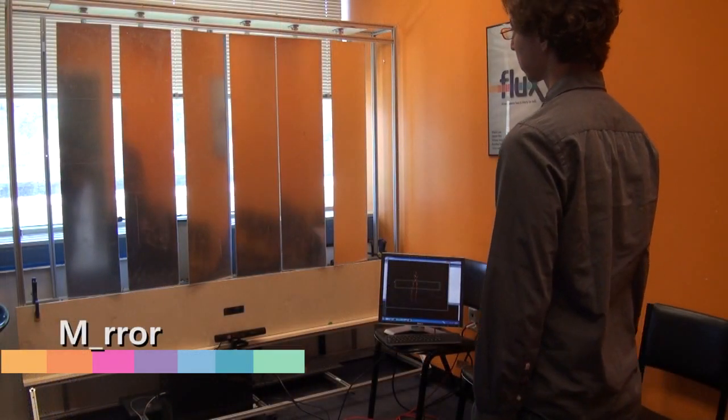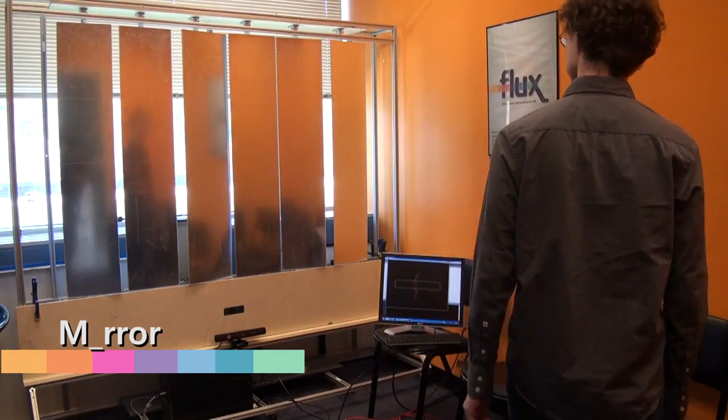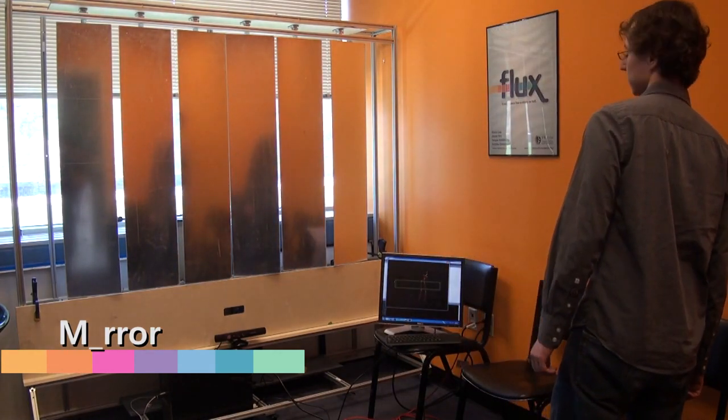Our next installation is a set of interactive mirrors. Standing in front of a mirror usually shows your own image, but these mirrors refuse to do so.